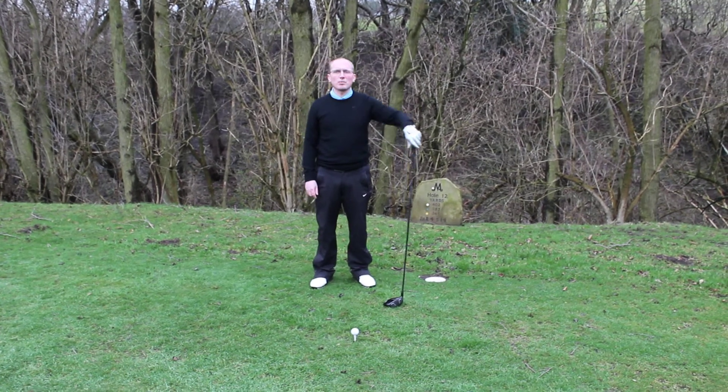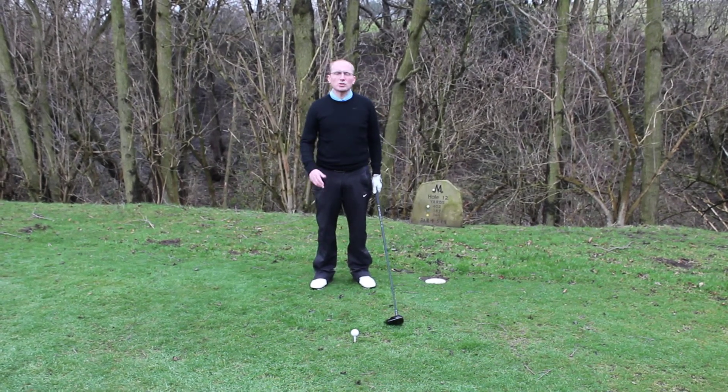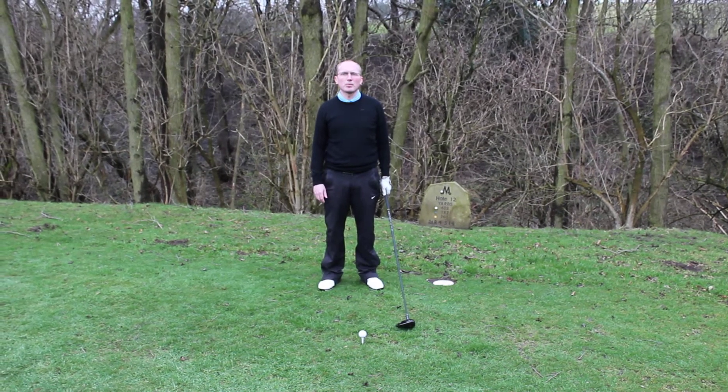Hi, my name is James Whittaker, head professional here at More Arts & Golf Club. Today I'm just going to try and give you a bit of a helping hand on how to hit your driver a little bit more consistent.